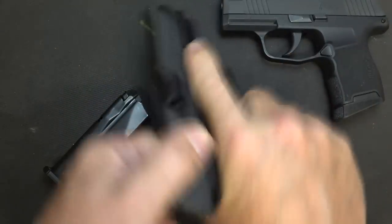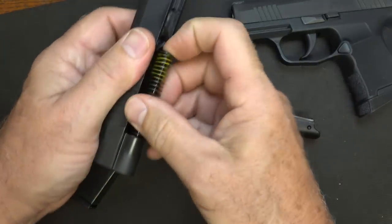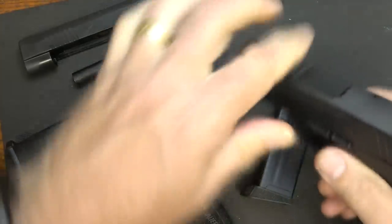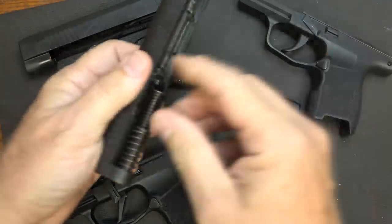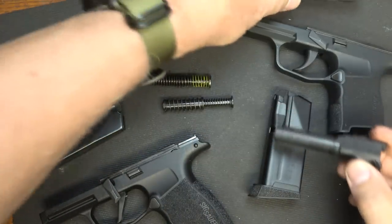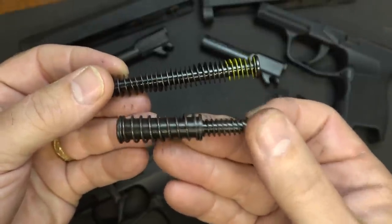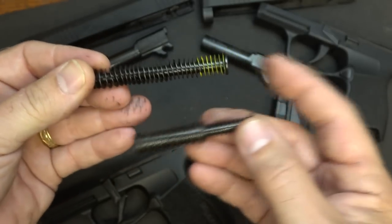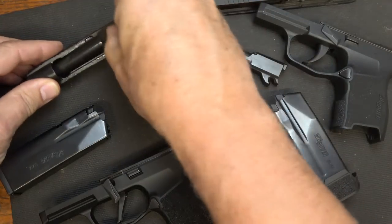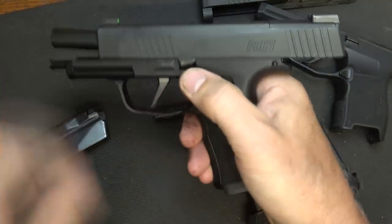Now, let's disassemble the firearm. Drop the magazine, check to make sure the gun is unloaded, bring back the slide, bring the takedown lever around, drop the slide and pull it right off — you don't have to pull the trigger. Bring out the recoil spring and guide rod — it is captive — and then the barrel. With the standard P365, same process. One thing you're going to notice is that the standard has a two-step guide rod with two springs. They've really beefed up the recoil spring on the XL more than on the standard — it's more like the Glock 26 recoil spring system. These are steel, and this gives you a little more power, slows the recoil down, and allows for a little more efficiency when firing.